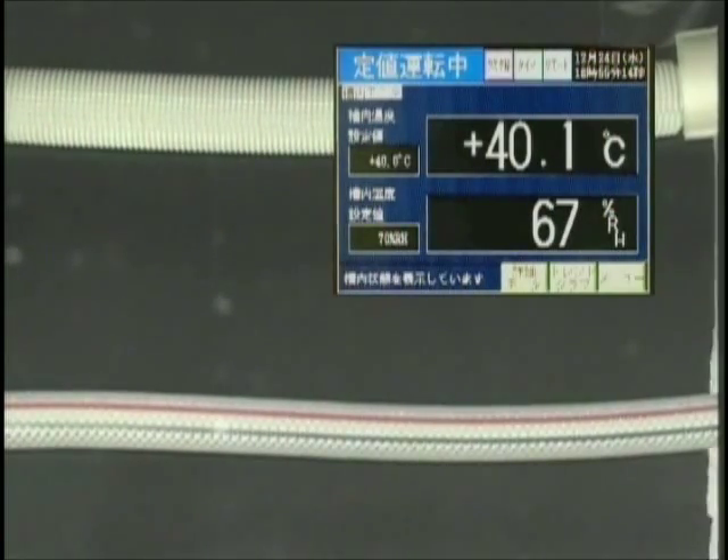To simulate the conditions of a summer, the temperature was set at about 40 degrees Celsius and the humidity was set at about 70%.